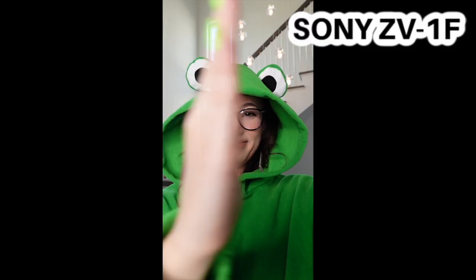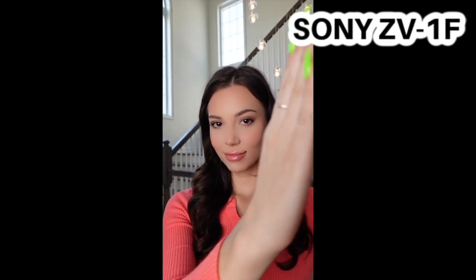I know that was super quick, so let's rewatch that one by one. As you can see, the quality of the ZV-1F is so much better. Personally, the smartphone result is a little flat for me, but the background defocus on the new ZV-1F makes me stand out and not look so flat. My skin on the ZV-1F looks so much smoother and better than on the smartphone. And overall, the quality of the video looks so much better and more professional.